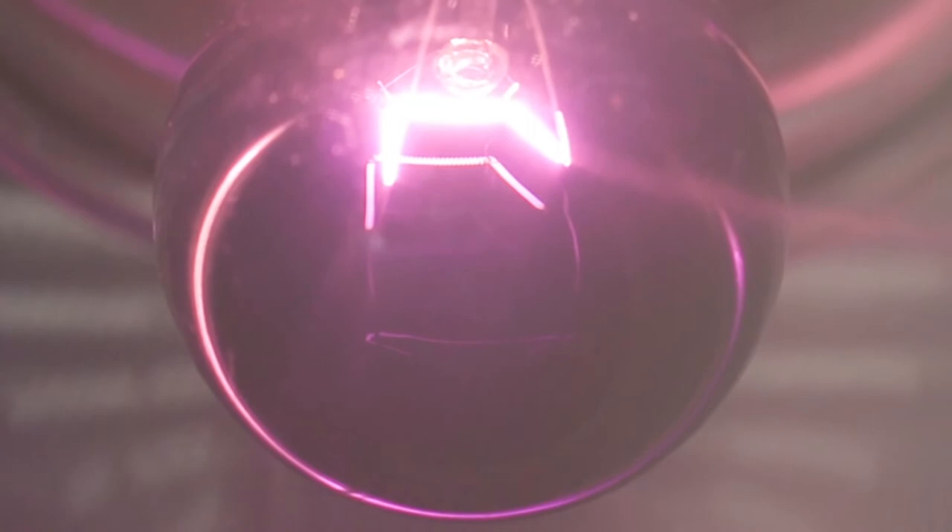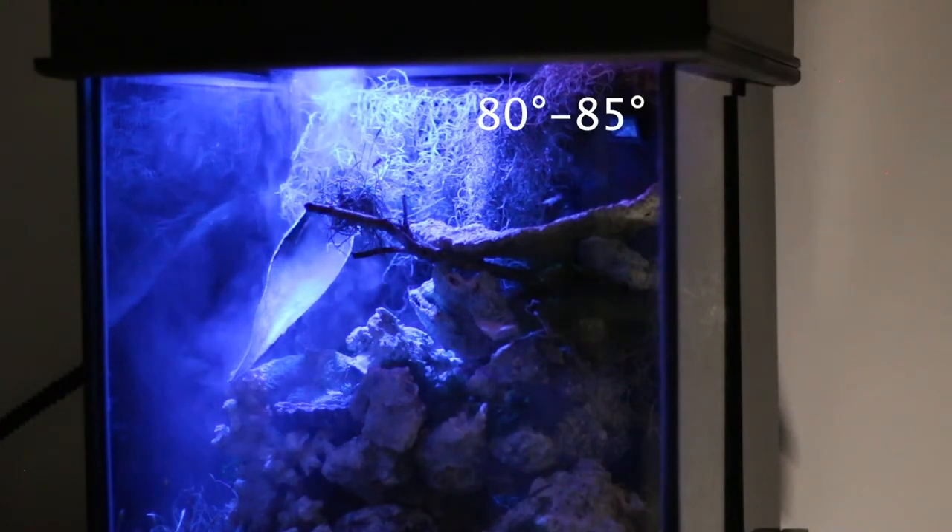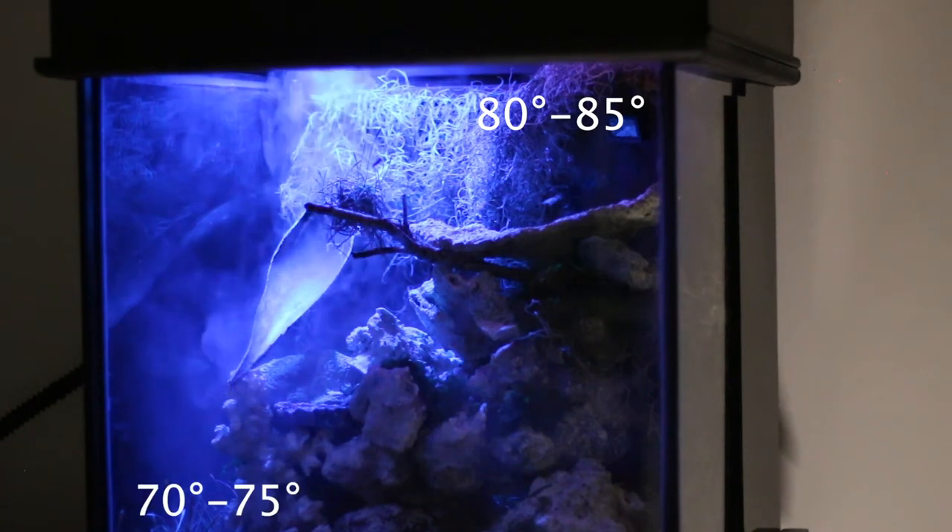For the nighttime, I will be using a Zilla heat bulb, which should keep the ecosystem at about 85 degrees at the top and 75 degrees at the bottom.